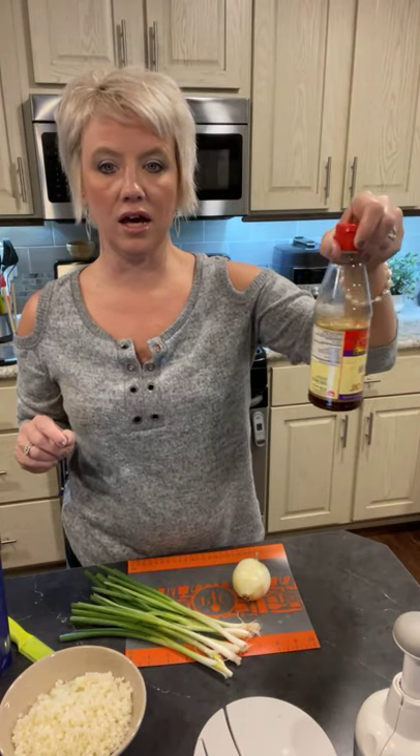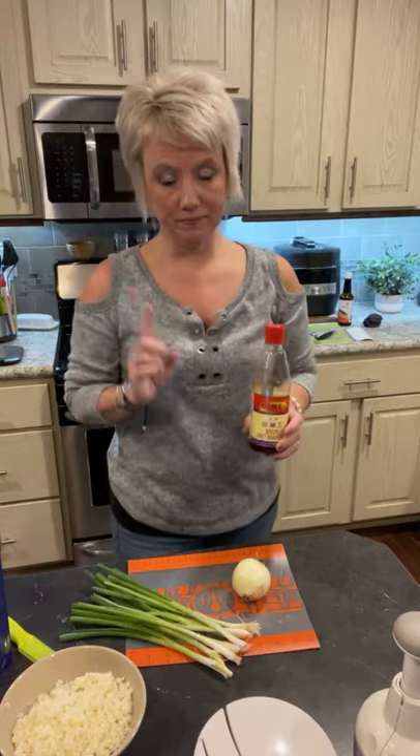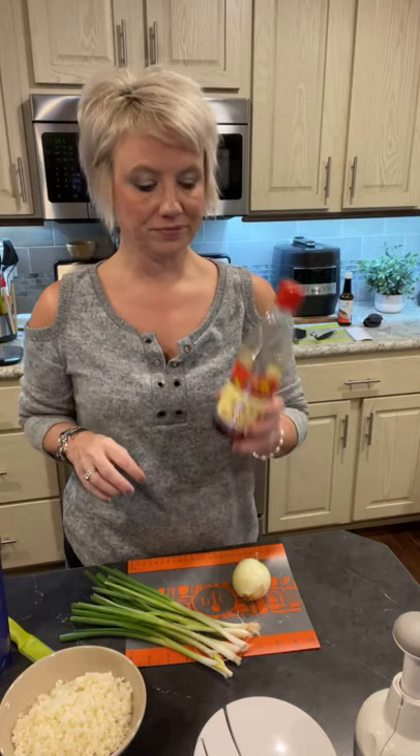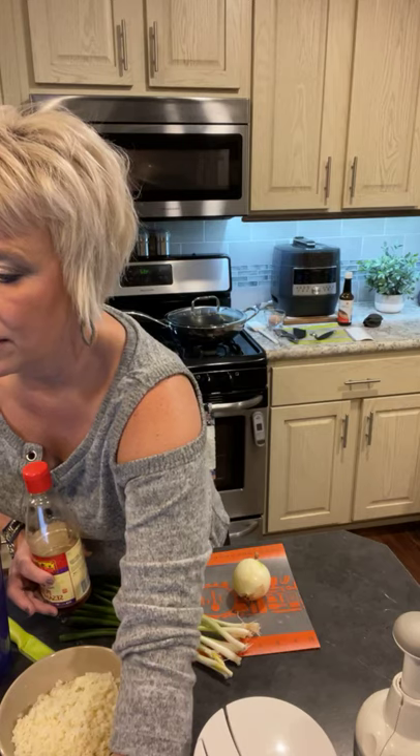You only need a little bit of sesame oil — it's a lot thicker than your normal oils. You will never catch me using vegetable oil or canola oil because they're just not real good for you. Sesame oil is one of those oils you want to make sure you're using and that it is in your pantry.